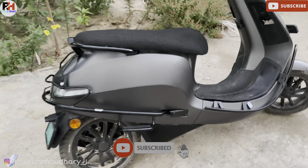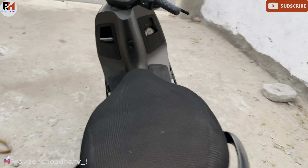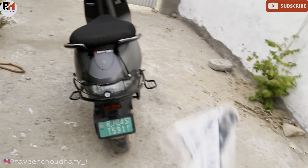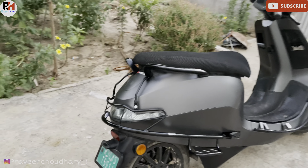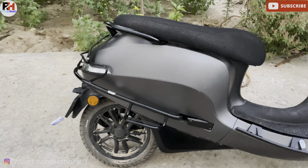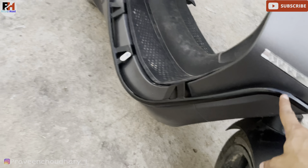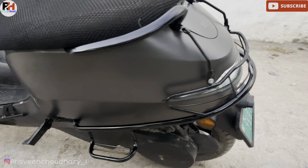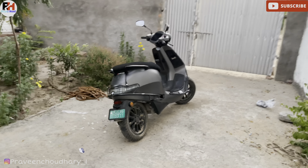Finally friends, after 1 hour of work, all the accessories are installed. This is the front, this is the back rest, this is the other side, and this is the whole side of the scooter. I will show you a complete look — the color is also matching.